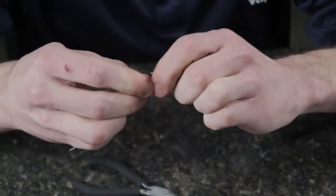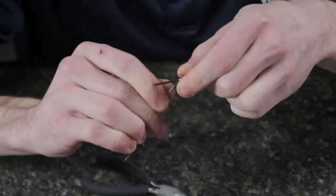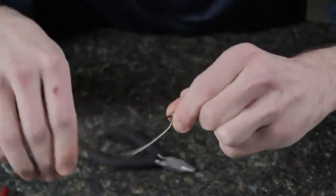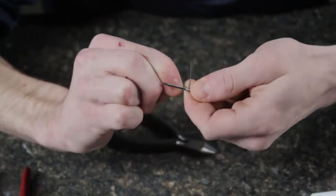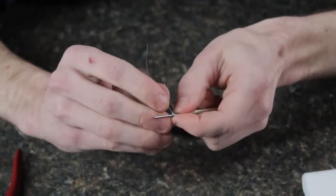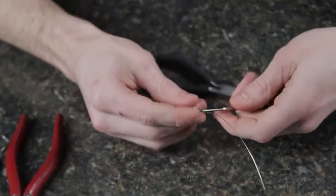Once you have those first wraps going it gets easier. This is wrap number three. Keep an eye on how many wraps you have and play with that, because you may like more or less wraps — and that's going to determine your resistance. I've got four wraps here; I'm going to go for six on this build. There's five and six. Six wraps done — let's go ahead and finish the other coil.